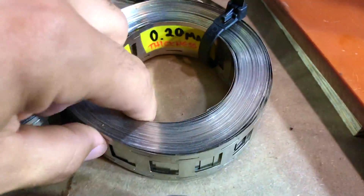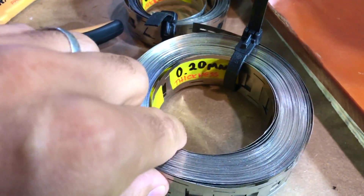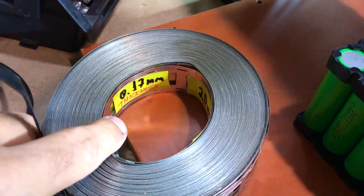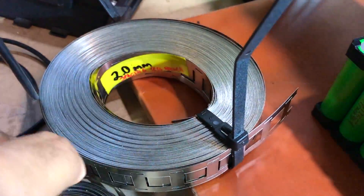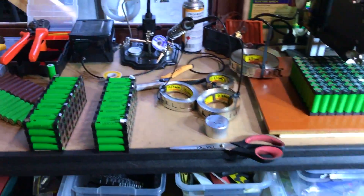Like 2mm spacing cell holder and 0.2mm thick. There are a bit of variations here — like 0.17mm thickness, 2mm spacing, and this one is offset as you can see. A lot of fun stuff here.